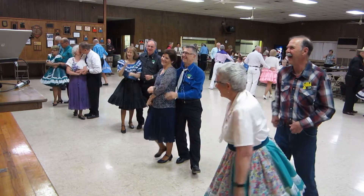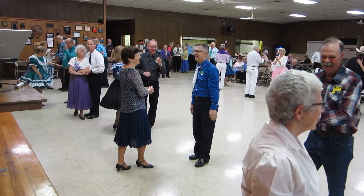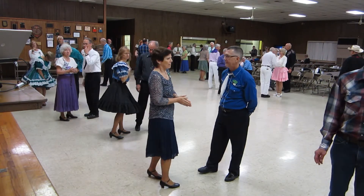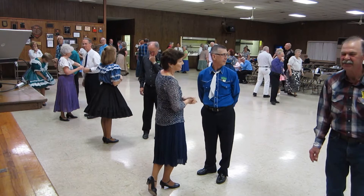Very nice. Oh, I like that position. Everybody's looking so neat. Okay, the last dance for the night is — could I have this dance — and this is Ivy's favorite. Alright.